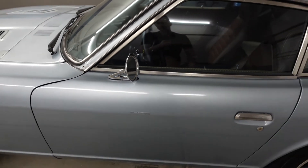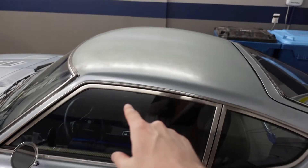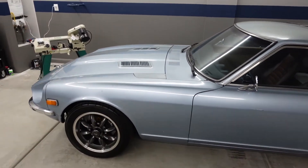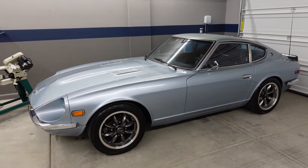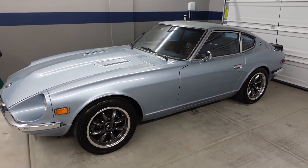The paint on this car is totally wrecked anyway — I mean look at the roof, it looks like garbage — so we're going to get to all this eventually and fix everything. But I am so stoked with how it turns out just taking off that side trim. It's amazing how much that can clean up the profile of the car. I'm really happy and excited to move on to the next part of the project.